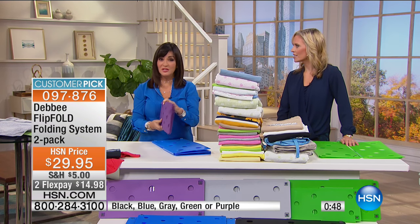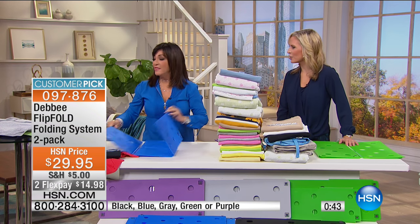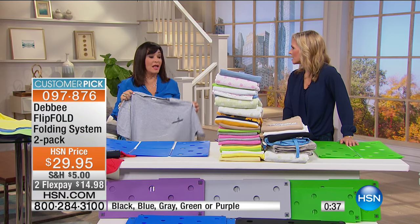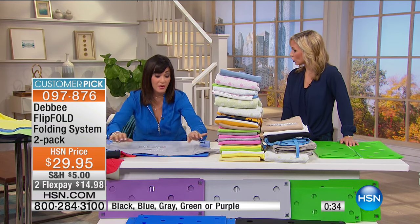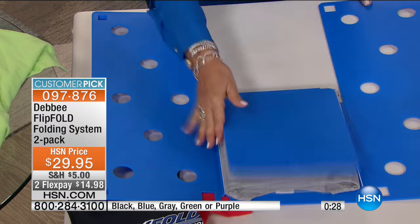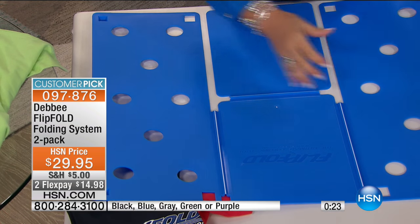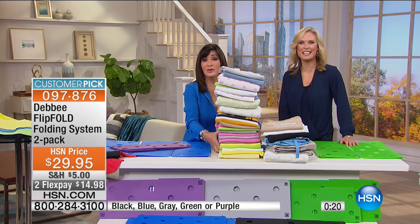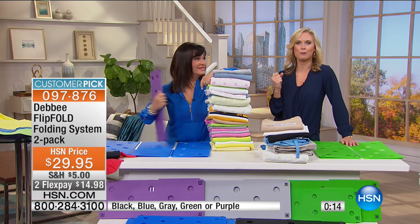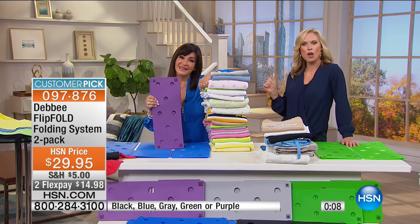There are 596 perfect five-star reviews on one configuration alone, and over a thousand on another. People take time to write about a product that really works and makes their life better. Look at all the laundry we did — $29.95 and you're getting two of them. Get in line and be part of the Flip Fold sensation. Thank you so much, Debbie — she'll be back at three o'clock.